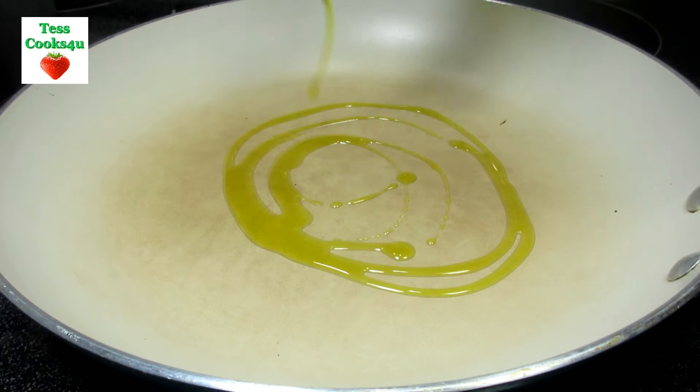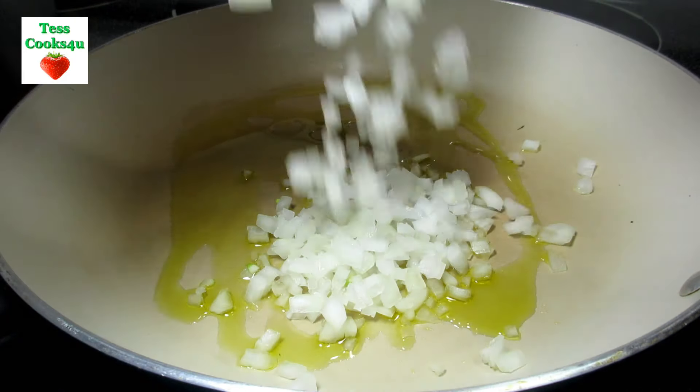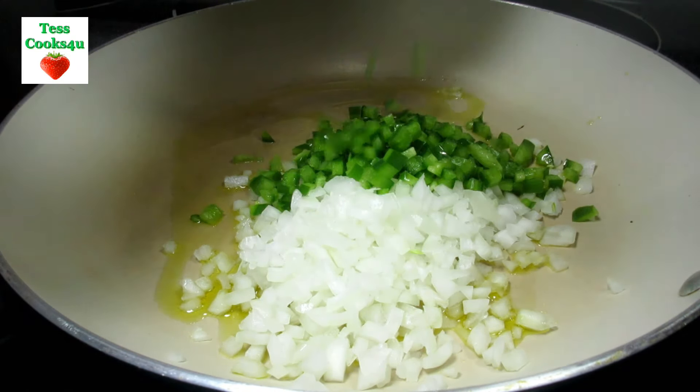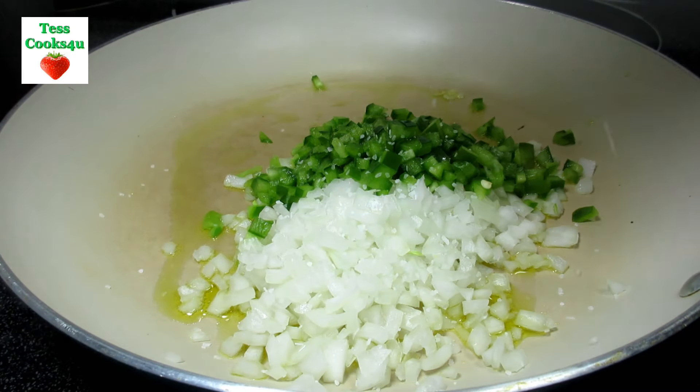In a pan on medium heat I'm adding in some olive oil, diced onions, bell peppers, salt and black pepper. Stirring and cooking for about five minutes until they become nice and soft. Then remove from the heat and let it cool.